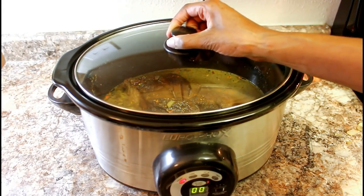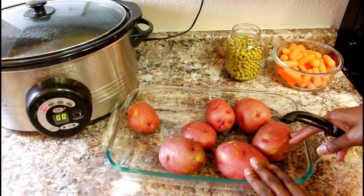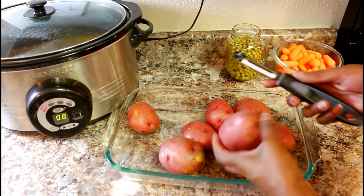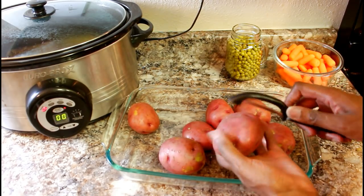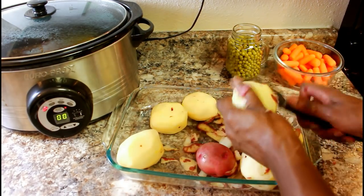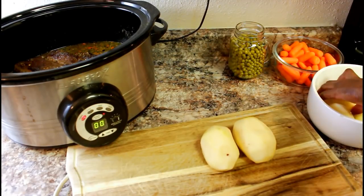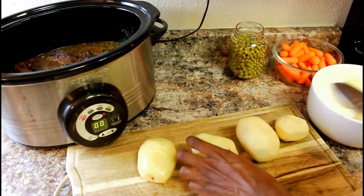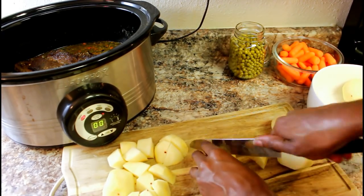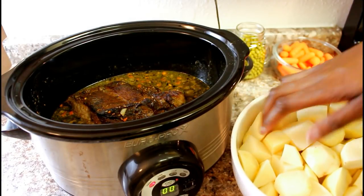I'm going to place the top on, but then I need to peel some potatoes to add to the mixture. I'm going to take about seven potatoes, peel them, dice them up, and then add them to the crock pot. Just take a potato peeler and peel all your potatoes. Next I'll dice them up and add them to the pot roast.